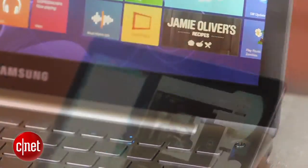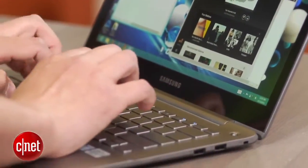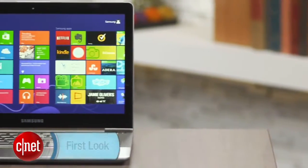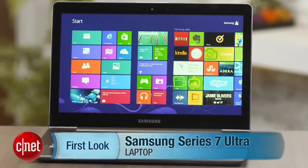I can't help but wonder how much longer it would be if it had a 4th Gen processor in it. Still, 6 hours is nothing to be upset about, and if you absolutely need a laptop now, this is worth checking out. Otherwise, it might be best to wait. I'm Josh Goldman and that's the Samsung Series 7 Ultra.